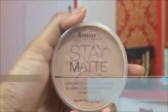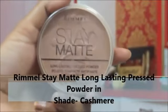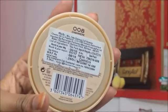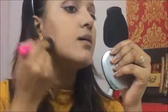Finally setting my base with the Rimmel Stay Matte Long-Lasting Pressed Powder. After the Maybelline pressed powder, I have found this powder to work really well for my skin — it stays for a longer period of time and gives that perfect matte finish for five to six hours straight.